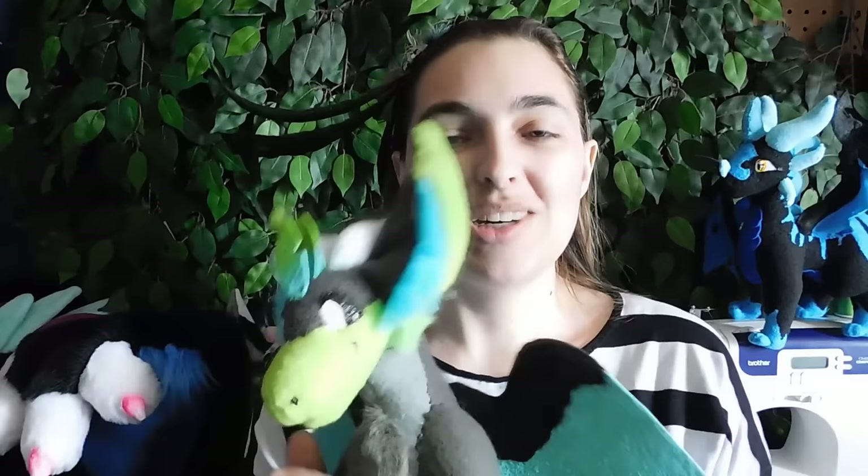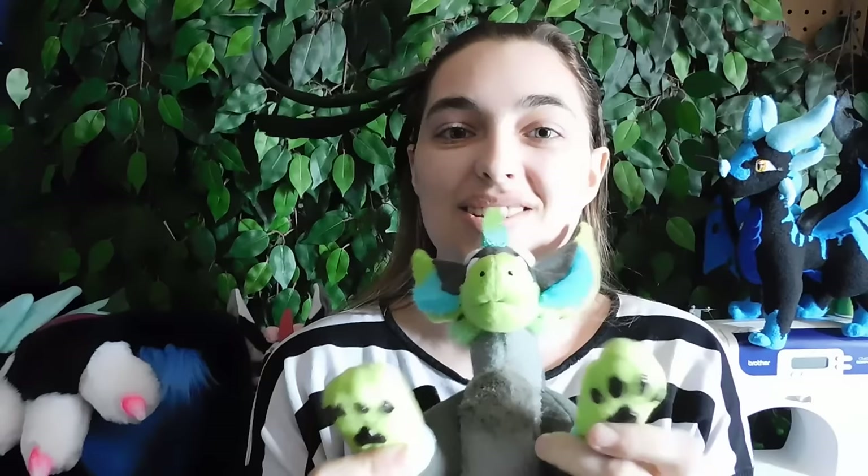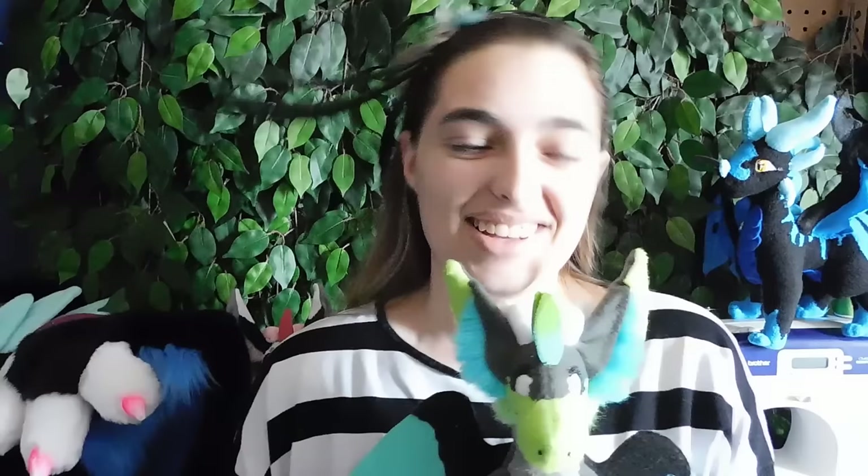These plushies are soft, they're squishy, and they're just the right size to carry around wherever you need to go. And if you follow this tutorial, I'll even show you how to do little tricks like this where they have magnets in their feet so that way they can keep their little hands clapped and ready to go.